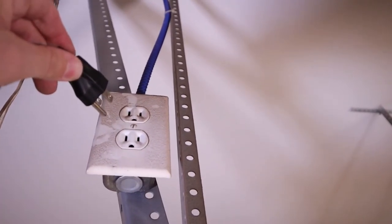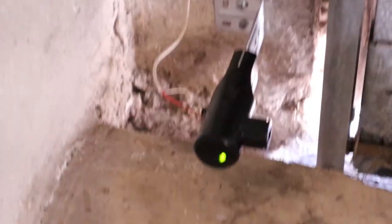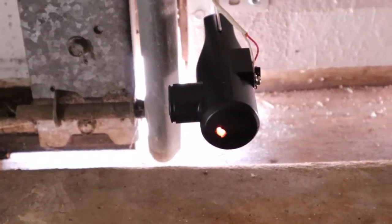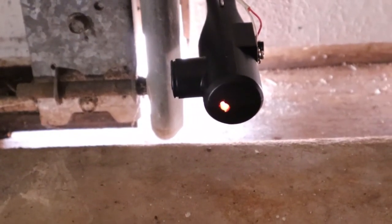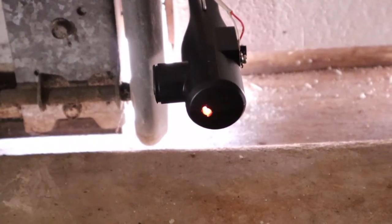Now I'll plug it back in and check the LEDs to make sure they're lit up. Both look good here, but if the red one was blinking I would check alignment, or if neither lit up I would check for power and wiring issues.